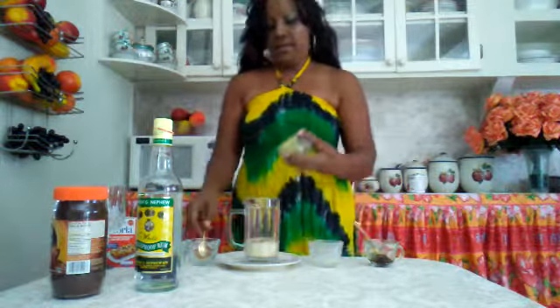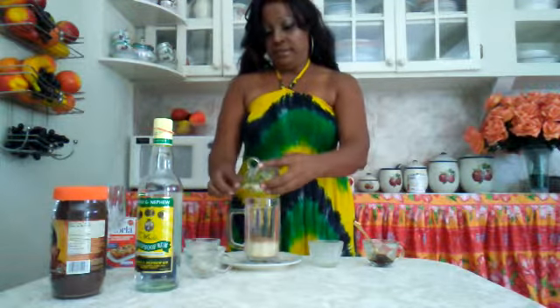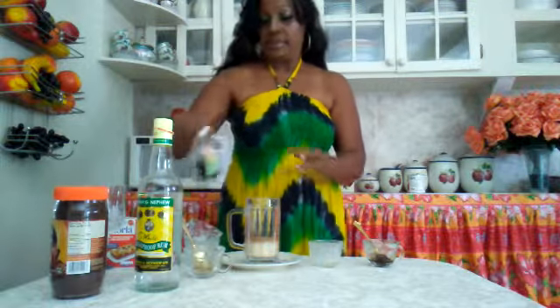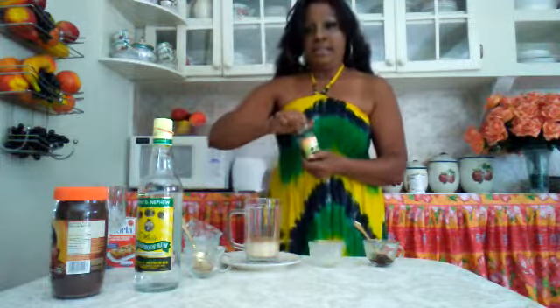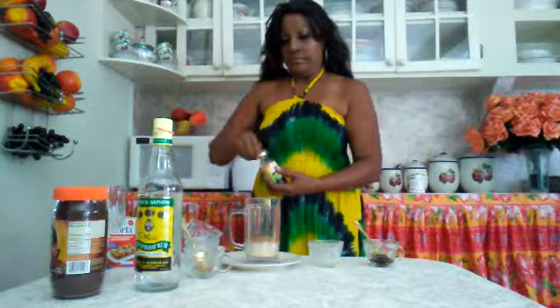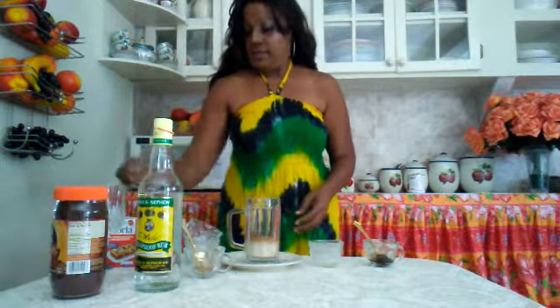And then I'm going to use a little cinnamon, some nutmeg, a little vanilla, and then I'm going to pour some condensed milk.